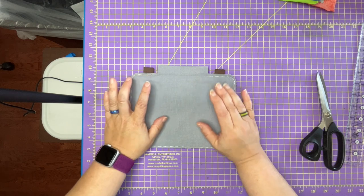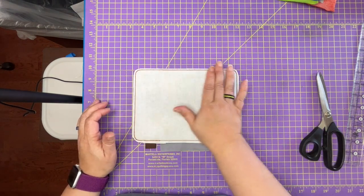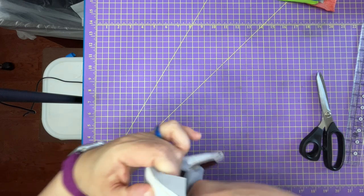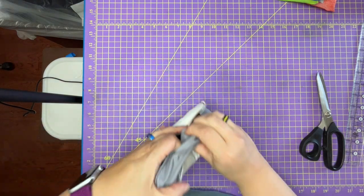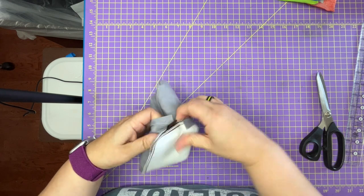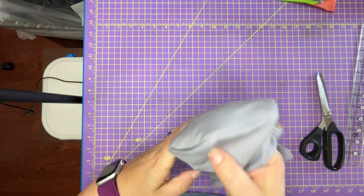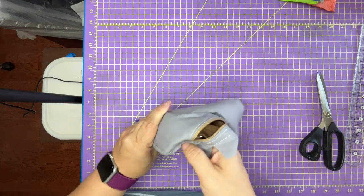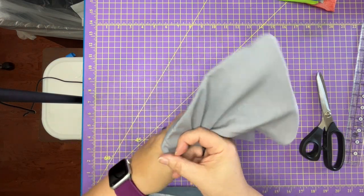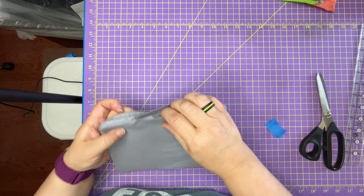If you've done your bag with vinyl, I suggest warming the vinyl before turning — just take a warm iron and set it on there, or use a hairdryer. I've done mine in fabric so it's easier. I'm reaching in and turning the bag. Right now it looks inside out — all you're seeing is the lining — and that's fine. In fact I recommend leaving it inside out because it makes the next part easier.